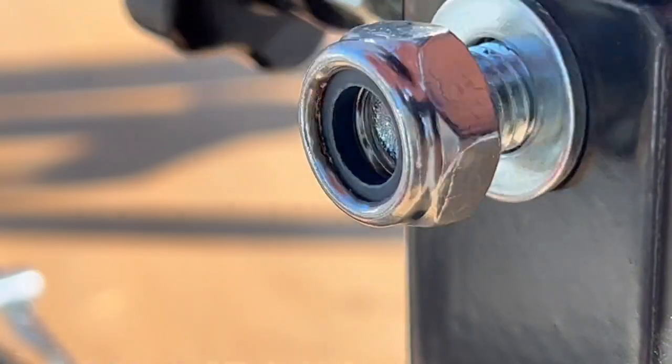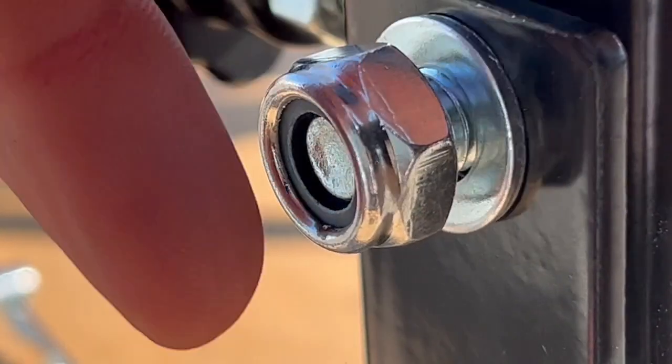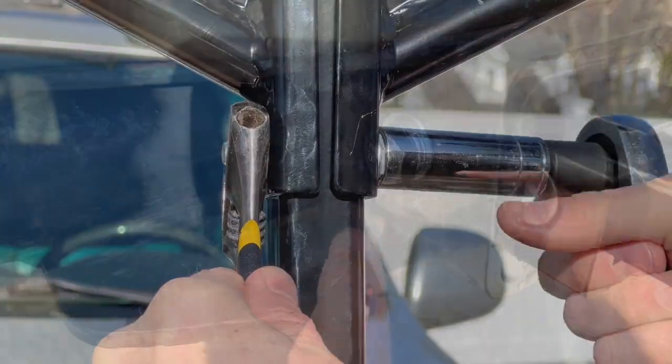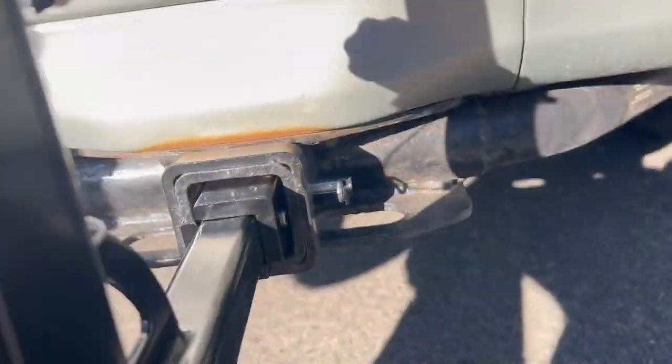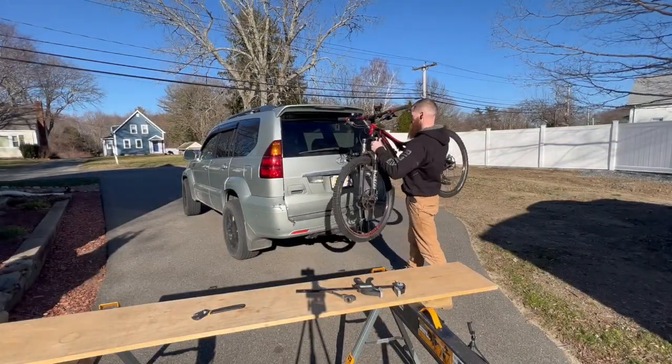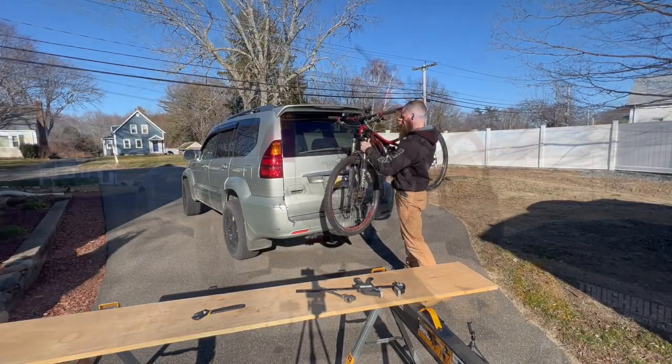Tighten up the screws — 17 millimeter. The towage is a 19 millimeter. Honestly, I don't think it could be any easier. Like a glove, boys.